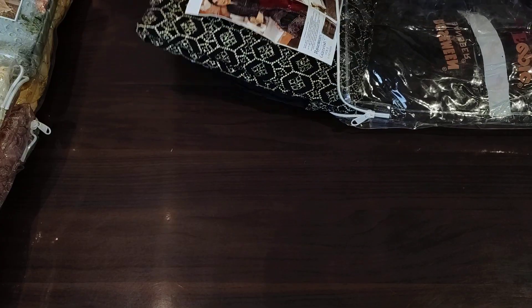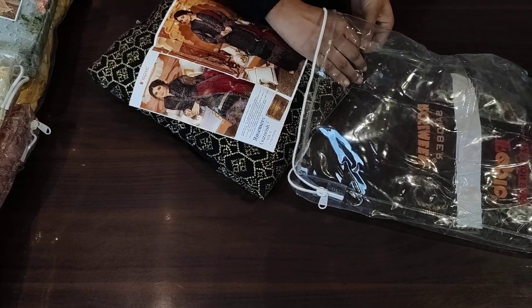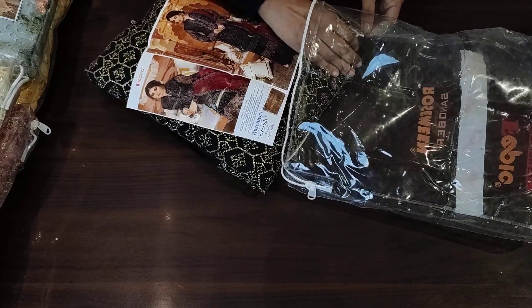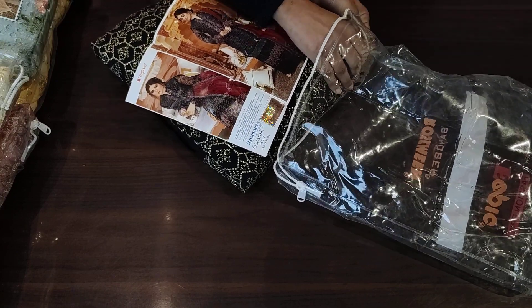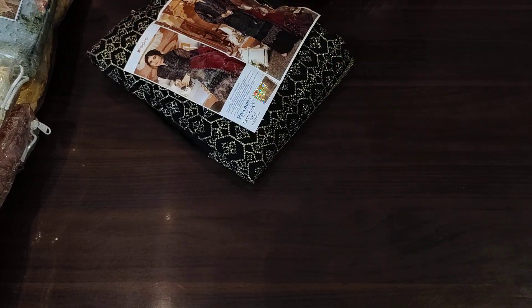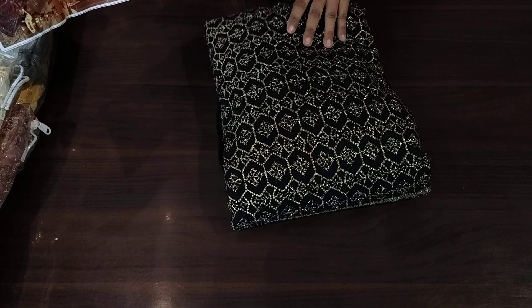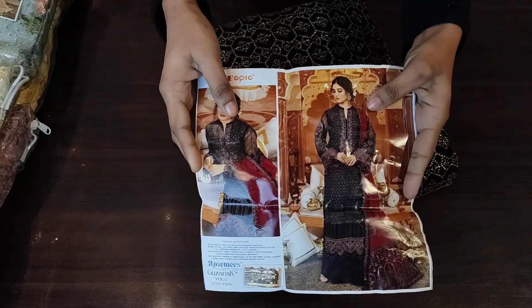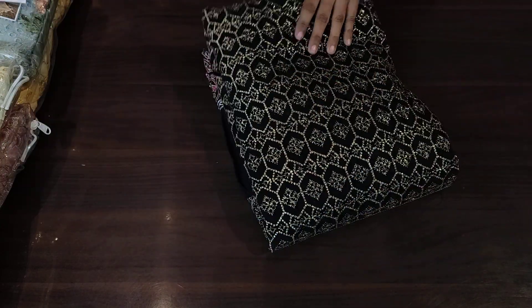These designs have come from our fabric brand, and their name is Roseming Guzarish. This is the first catalogue — Guzarish. You will love it. This is a semi party wear — actually it is a proper party wear, because the fabric that comes with this is our georgette material.